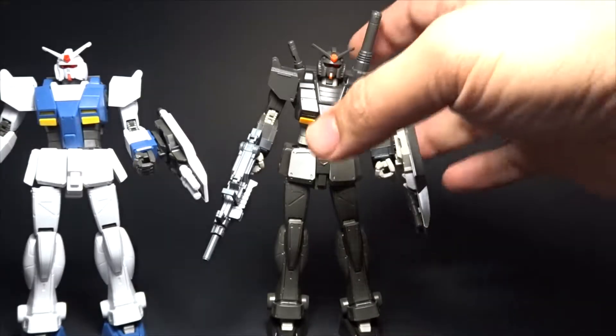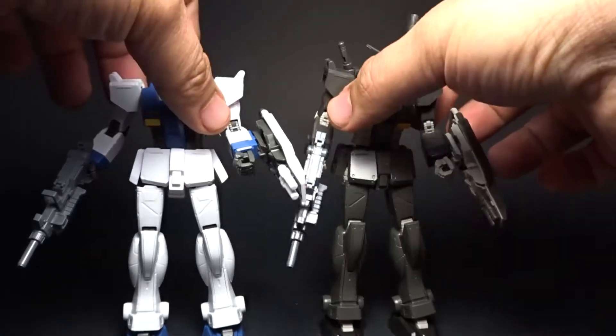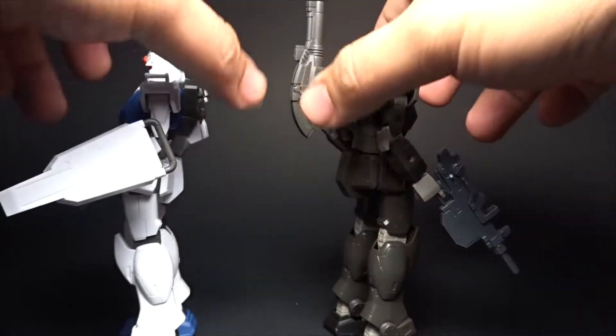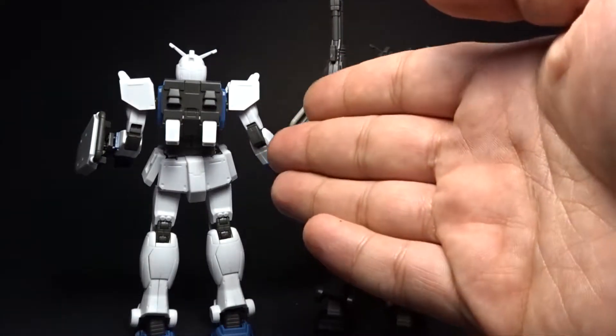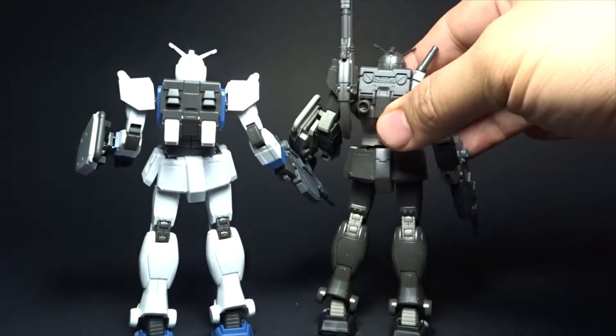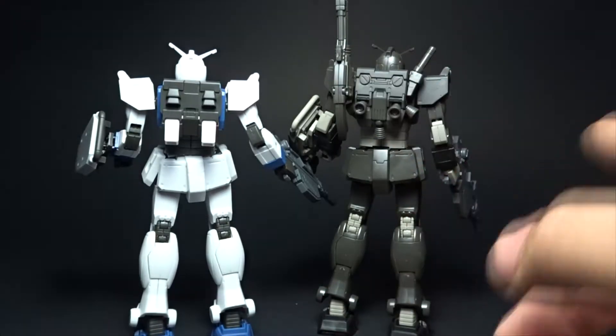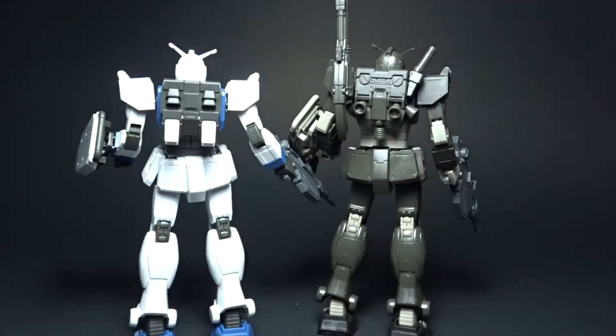There's not a whole lot of difference between the two except for the color pattern, but the changes they've made are in the backpack area. The original local type gets the water pack, and the North American version is made for ground-type battle — it's got more mobility, and they even added a cannon and a beam saber attached to it. You can even swap the parts, which I'm going to show you right away.